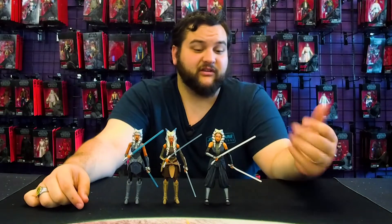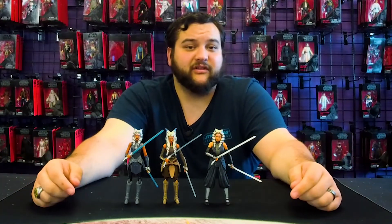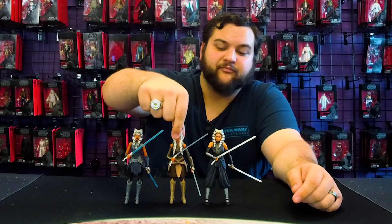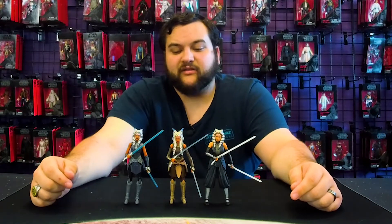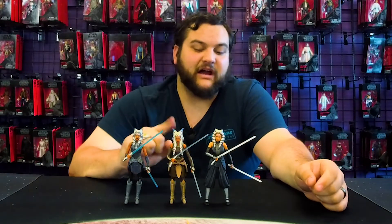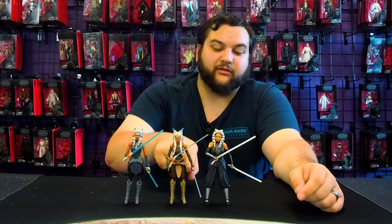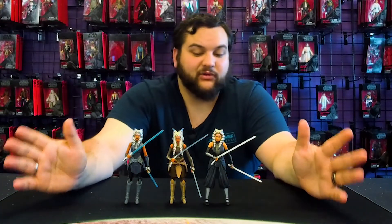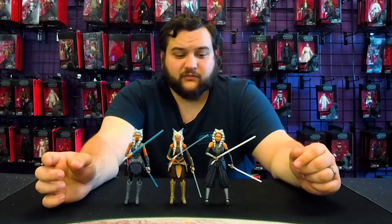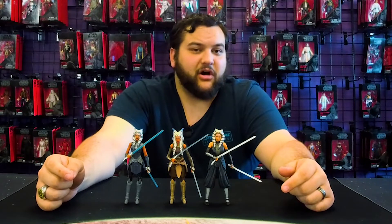Which Ahsoka is your favorite — is it Rosario, is it Clone Wars, is it Rebels? Let us know in the comments and in the forums. I'm going to stick with Rebels on this one personally. I love the new Rosario figure, but I like the outfit on the Rebels Ahsoka the most — that kind of beige outfit with the little leather padding on the side. I really dig that outfit style the most out of the three. Face sculpt wise, I probably prefer Rosario the most.